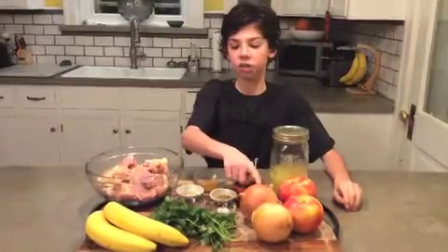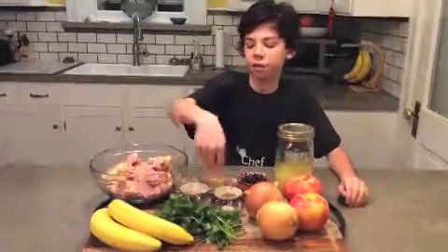One clove of garlic, two onions, cilantro, bananas, salt, and pepper.